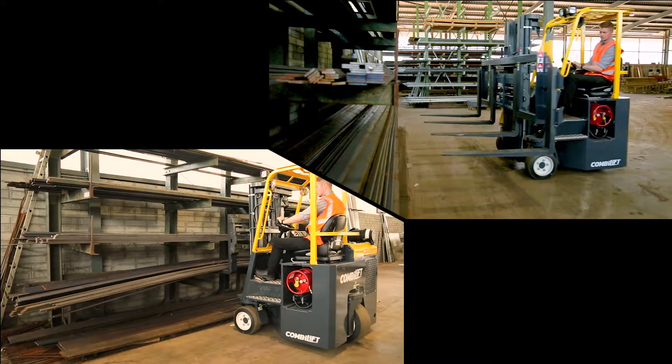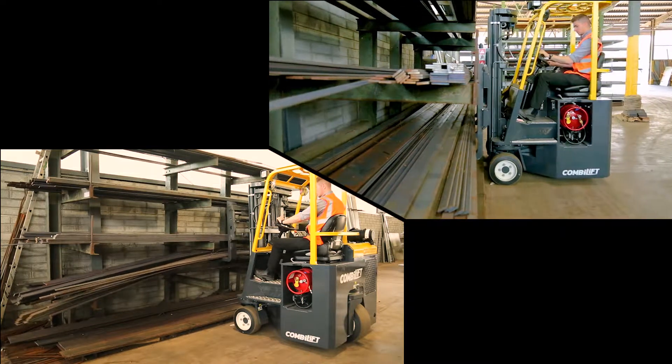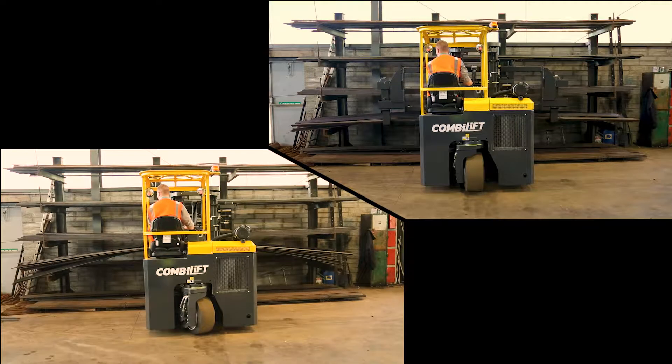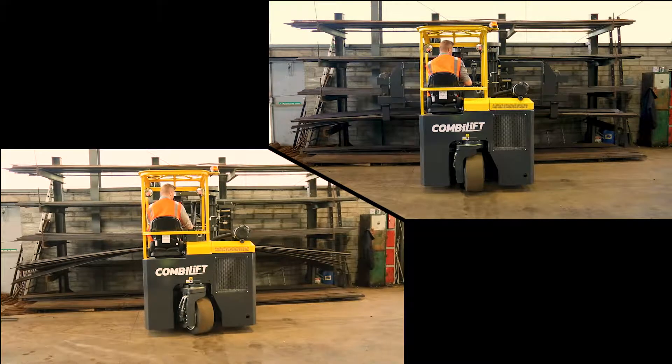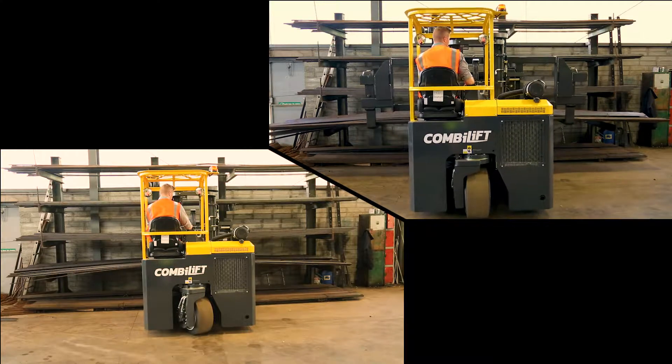Without the spreader, this flexible load of flat bar stock cannot safely clear the racking it has been stored in. The spreader bar keeps the same load straight so the racking height can be reduced, saving not only time but valuable storage space.